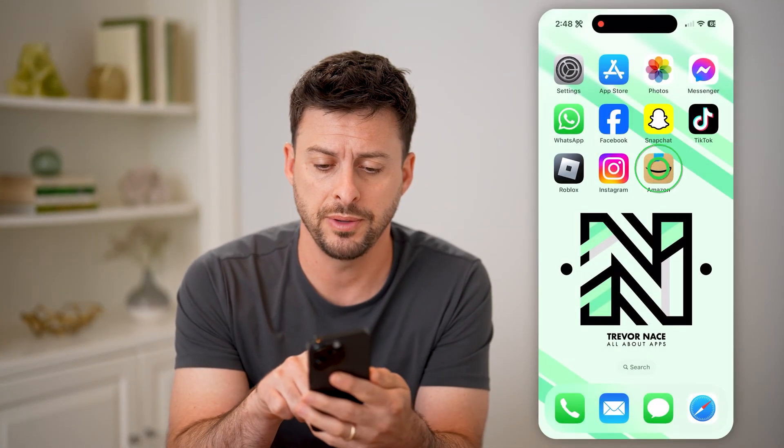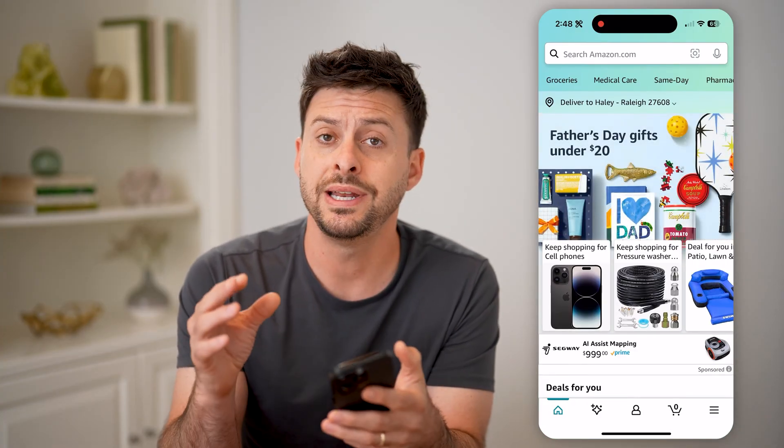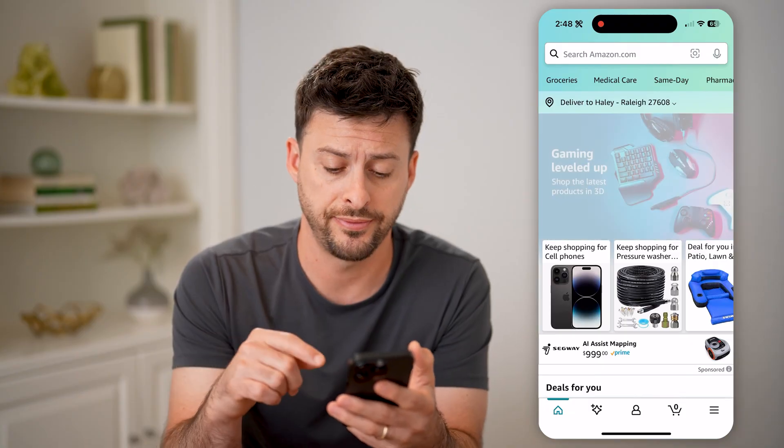Now let's open up the Amazon app here — or of course, you can go to amazon.com. We need to get into the settings for it.